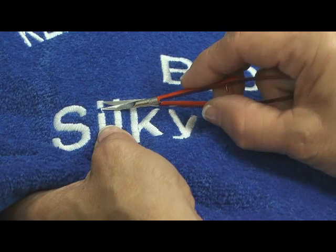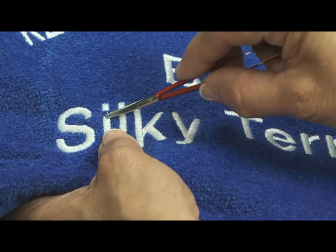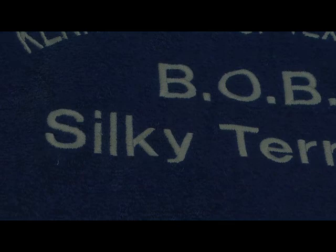The curved blade spring action snips are the best for trimming those underlay stitches that have popped out and tiny jump stitches between letters that other scissors just can't get cleanly.